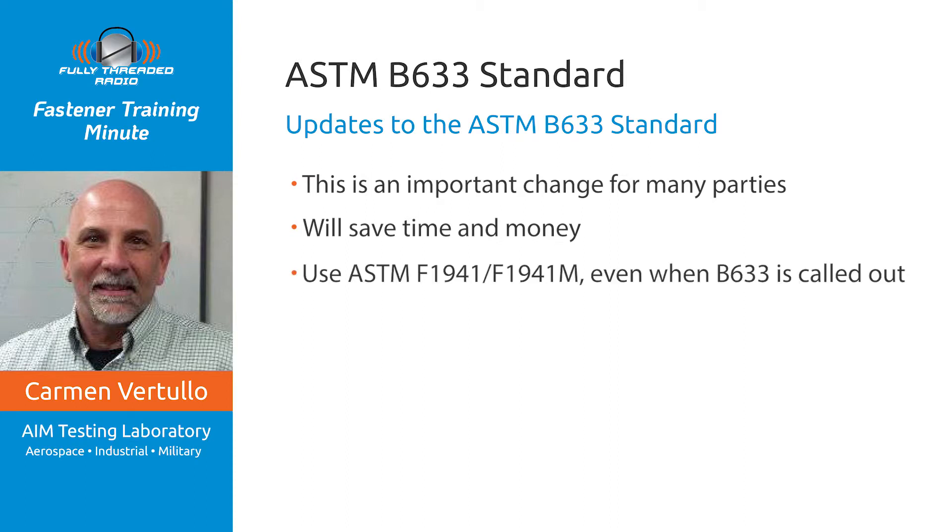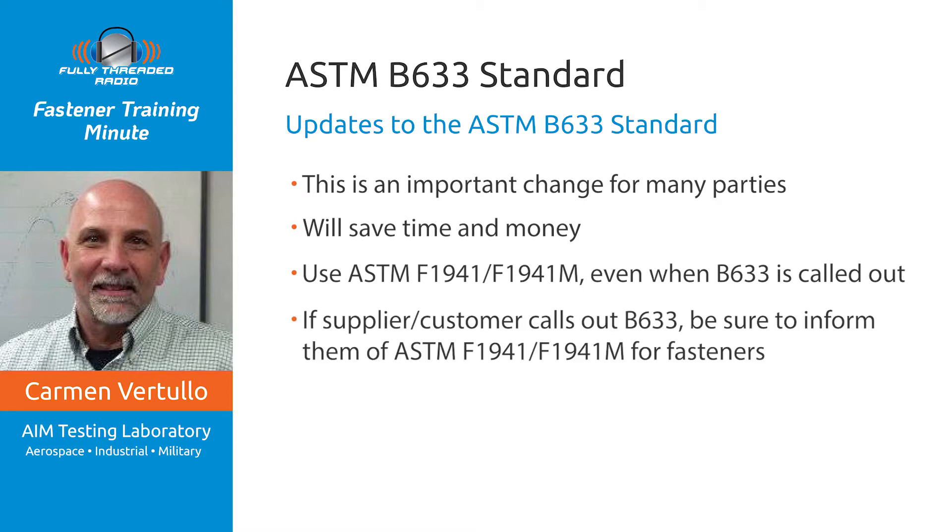You might ask: how can I use ASTM F1941 when B633 is the call-out? The authoritative reference for doing that is in the introduction to ASTM F1941/F1941M, where it says, 'This standard shall be used in place of ASTM B633 for mechanical fasteners.' Now, if you're a supplier and your customer calls out ASTM B633, be sure they are informed and concur, and they'll know that their certification will read ASTM F1941/F1941M.